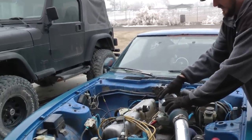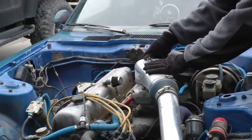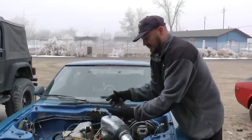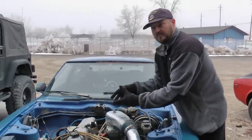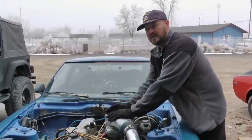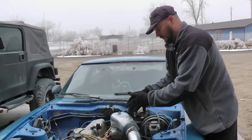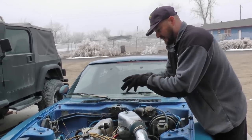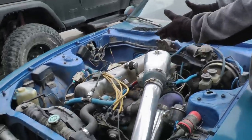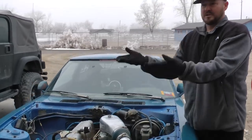From the intercooler, where it's nice and cold, it goes into the big carb hat and through this blow-through carburetor. Blow-through carburetors are designed so that as boost increases, they automatically provide more fuel — for every pound of boost it gives you more fuel. As the air gets forced through, it forces those blow-through annular boosters to put more fuel through the jets, so the fuel flow goes with the boost.